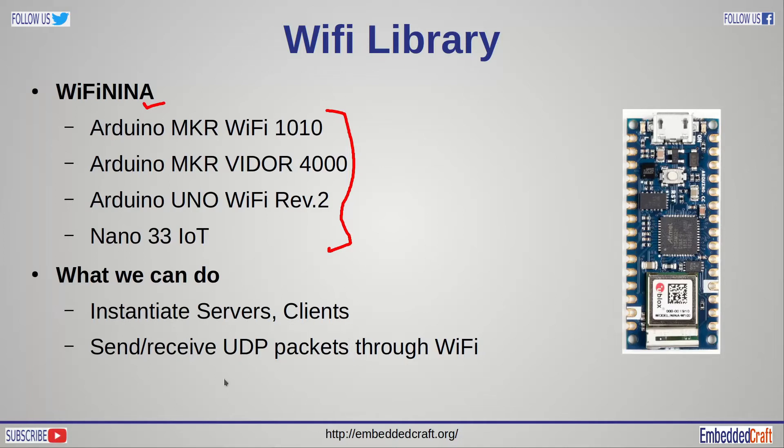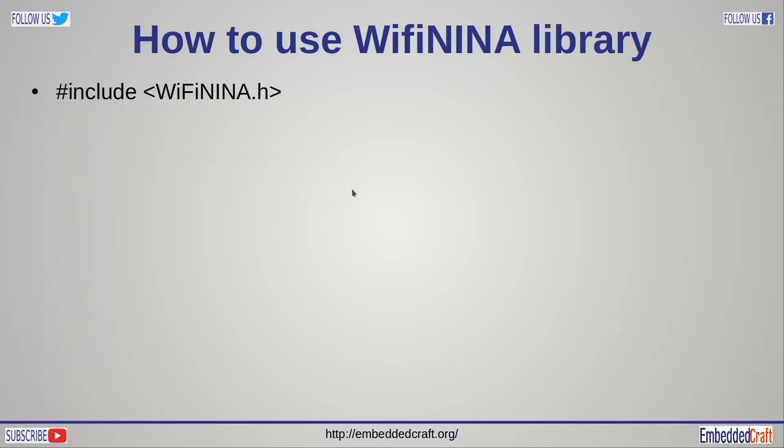With the WiFiNINA library we can create a web server and send and receive UDP packets. To use the WiFiNINA library, you just need to add the WiFiNINA.h header file.